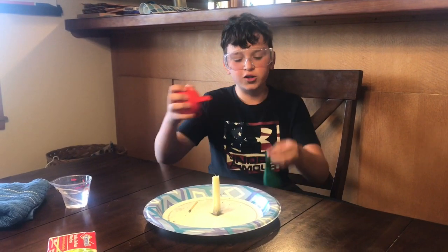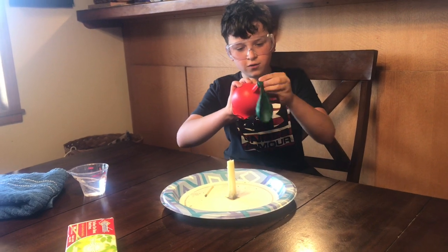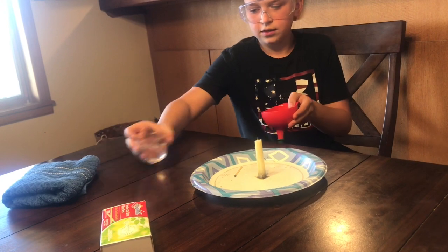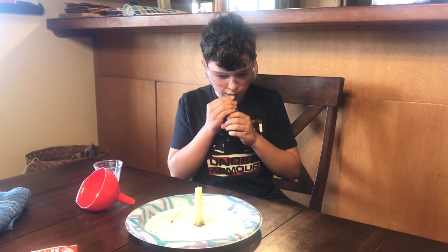Now we're gonna add water to the balloon. Get your funnel, put it on the balloon, get a little bit of water. Now blow it up.